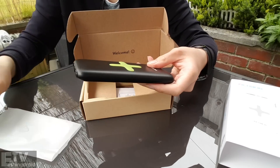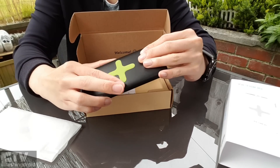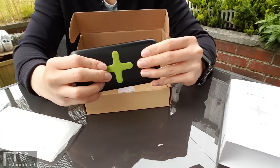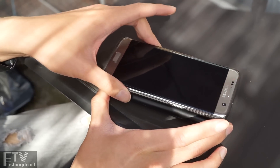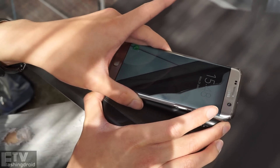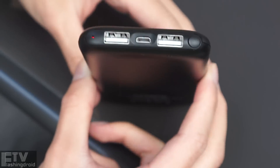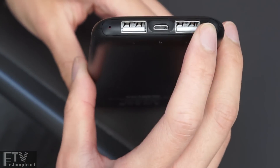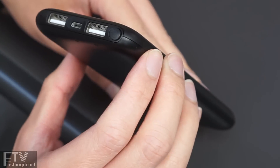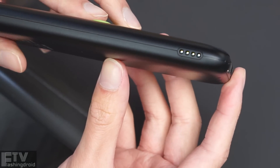So the power bank itself is made out of plastic, but the charging icon or logo here is also made out of plastic — it adds grip to keep your phone there. We'll test out the charging speed later on. As you can imagine, the wireless charging speed would be definitely slower than wired. And there are two USB ports and four LED lights here.